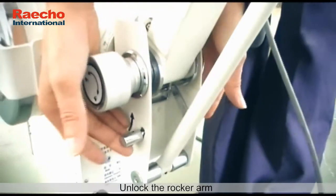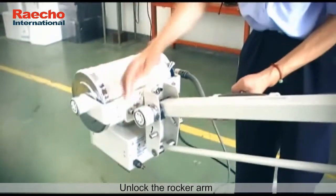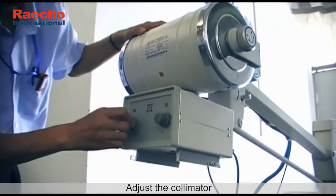Unlock the rocker arm, then adjust the collimator.